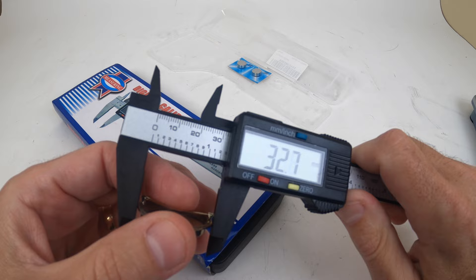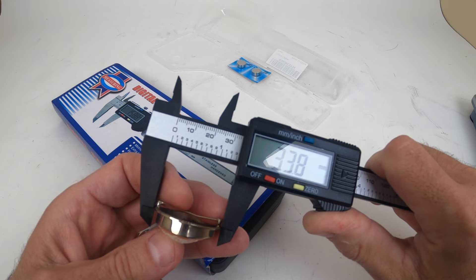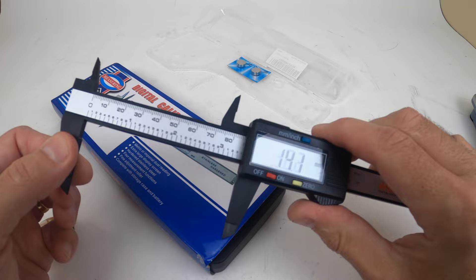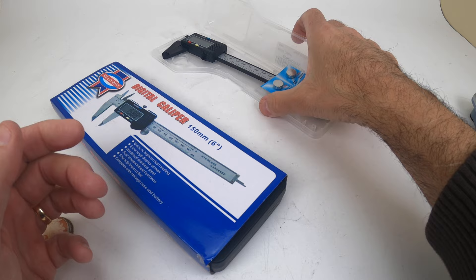When you press down and try to get a reading, it moves a lot — because we're dealing with plastic and there's a lot of movement in it. That was concerning for me. Over time plastic can break, it'll get brittle. It's eight or ten bucks, it works well, and it comes with two extra batteries. It came in a little plastic case, just like in the previous review.